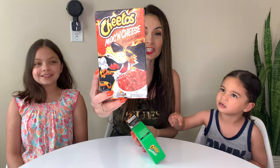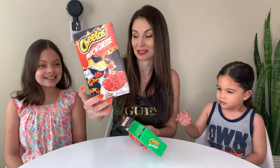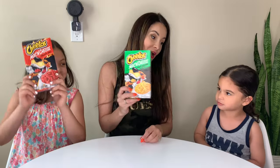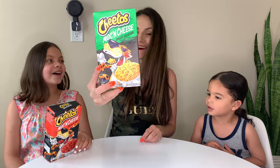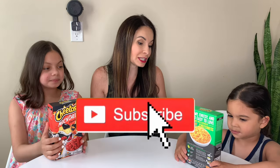We got two flavors, guys. We have the Cheeto mac and cheese Flamin' Hot, and this one — this is not regular, this ain't regular. This is Cheesy Jalapeño! So we're going to make both of them and try them out to see if they're good, if they taste good, if they're spicy.